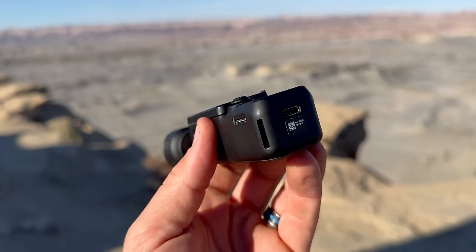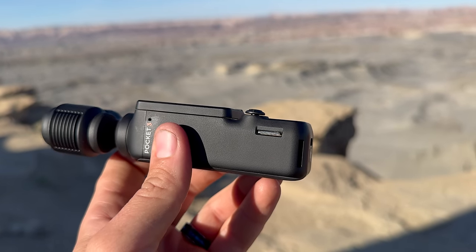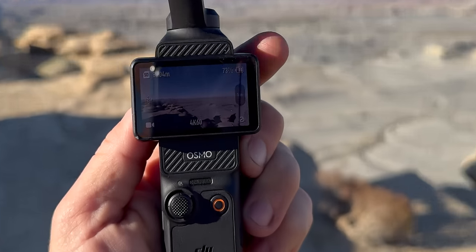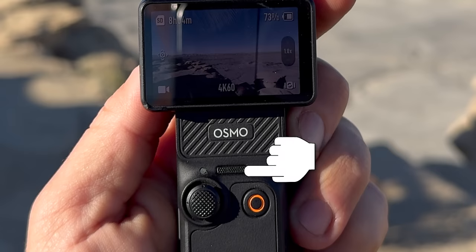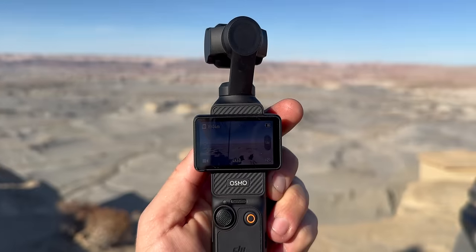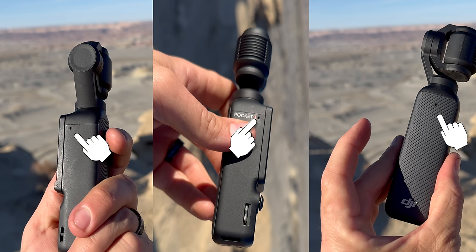On the side you'll find a micro SD card slot — there's no internal memory, so you'll always need to use a micro SD card with the Pocket 3. The last thing you'll notice is where the microphones are. There's a big one underneath where it says Osmo, so when you're doing vlog-style content and recording yourself it picks up clean audio. There are pinhole microphones on either side and one on the front, so make sure you're not covering any of these with your fingers to get clean audio.